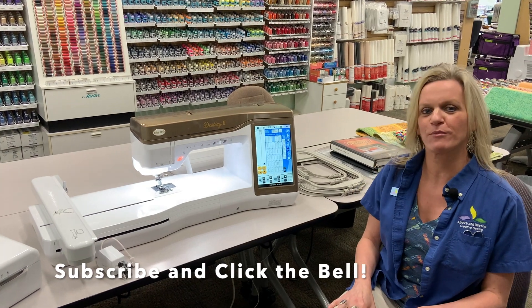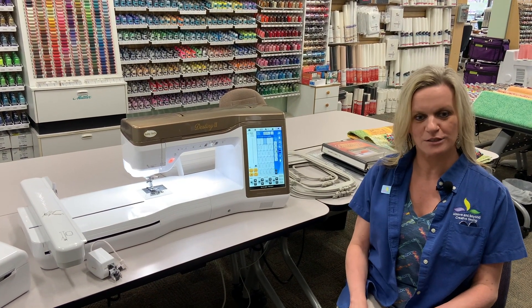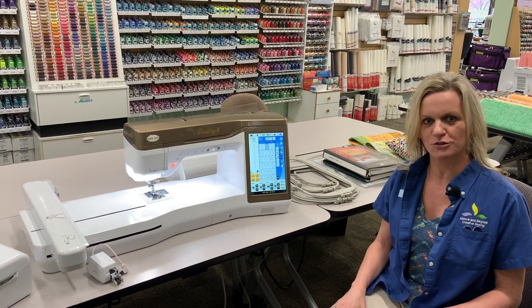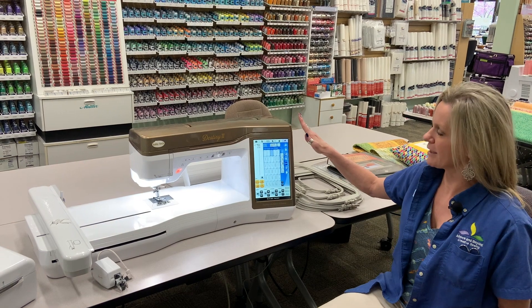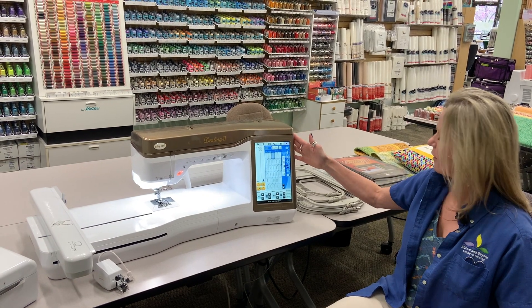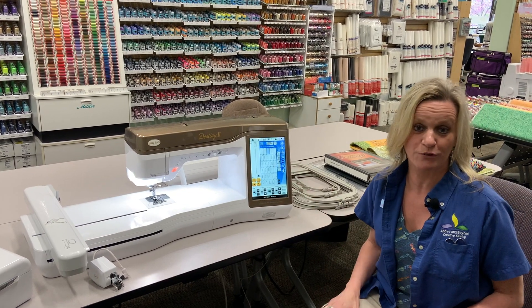Hi, I'm Kathy with Above and Beyond Creative Sewing in Nanuet, New York. I'm here today to talk to you about a machine that we just took in on trade — it is the Baby Lock Destiny 2. It is in beautiful condition and it comes with all the accessories, the complete machine. It even has the inspirational guide for it.